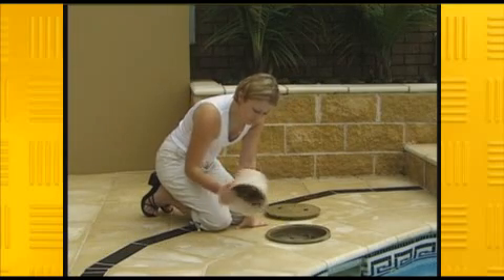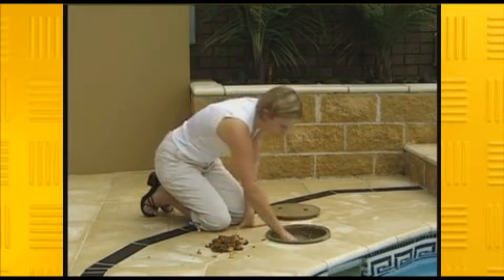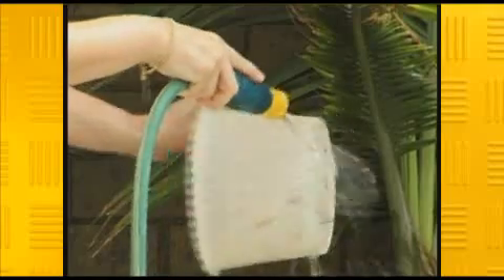Here's a tip: never bash a full leaf basket empty on the coping. It will eventually break if you keep pounding it. Pull the debris out by hand instead and give it a quick hose out, or have a spare and let it dry out.